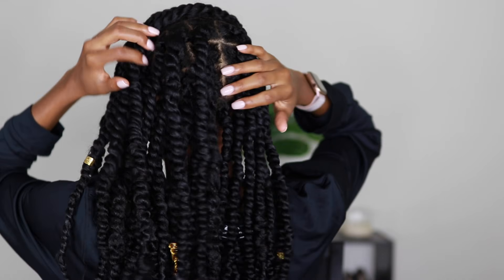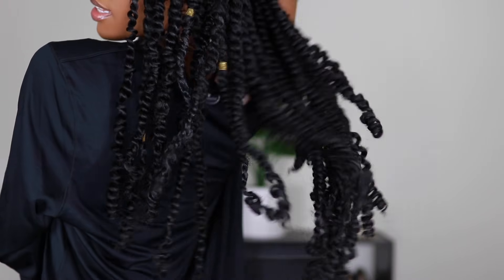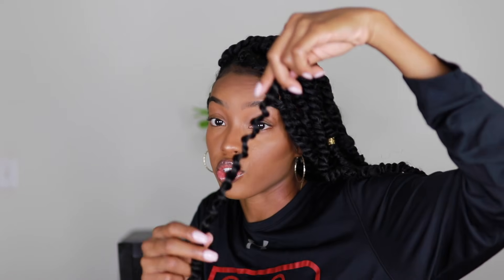It looks great! I'm going to show y'all the back. The bottom row only has four twists, and then the next row has a little bit more. As you can see, it looks full even though it's not a lot of twists. The pro to doing it this way is you don't use that much hair — I only used two and a half packs of hair. Most tutorials I've watched on passion twists use seven packs of hair.